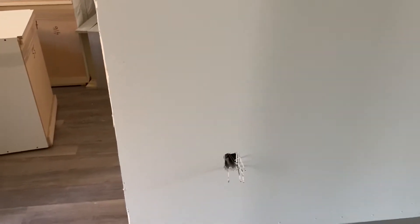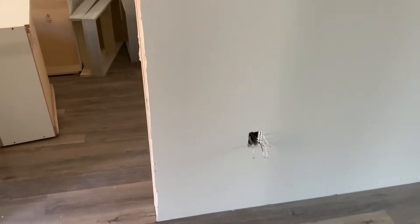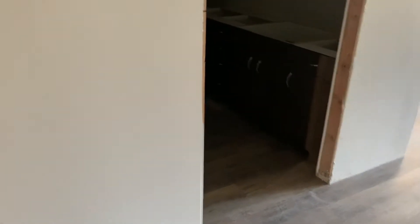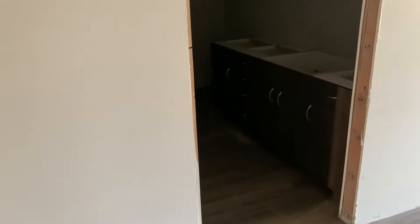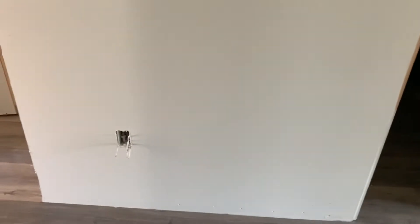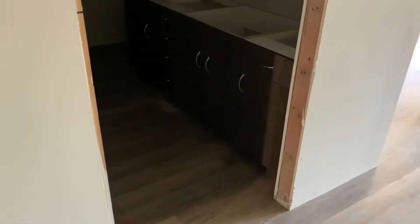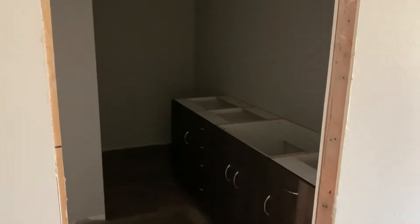Welcome back everyone - this is the new job site for a while until they send me back to the other one, at least a couple weeks probably. Did a whole bunch of stuff downstairs at the beginning of the day which I'll show you right now. I'm up here on the fourth floor - work is basically over, I just have to screw one more panel cover back on.